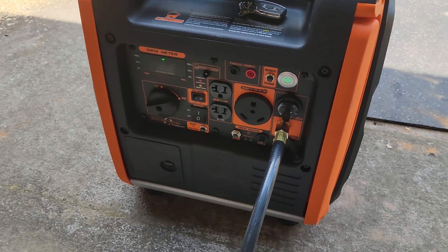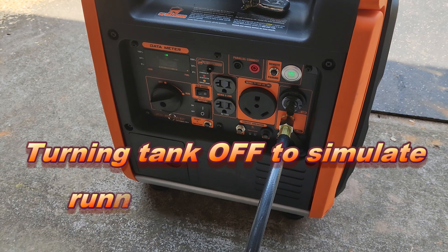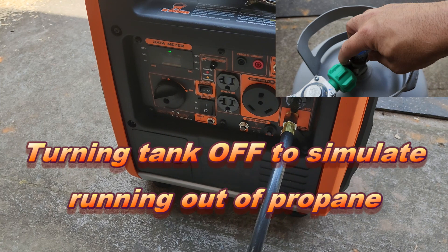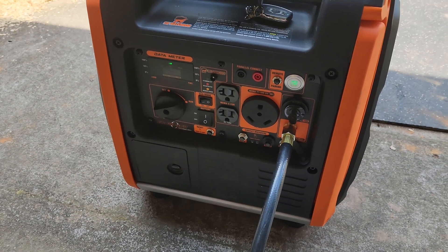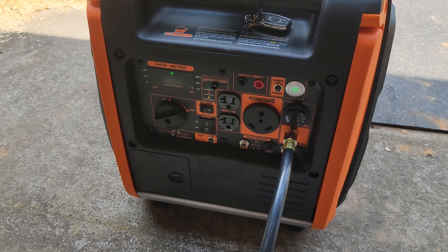It's currently running on propane. As I turn the valve off, you will hear it switch over to gasoline. That's it — it is now running on gasoline.